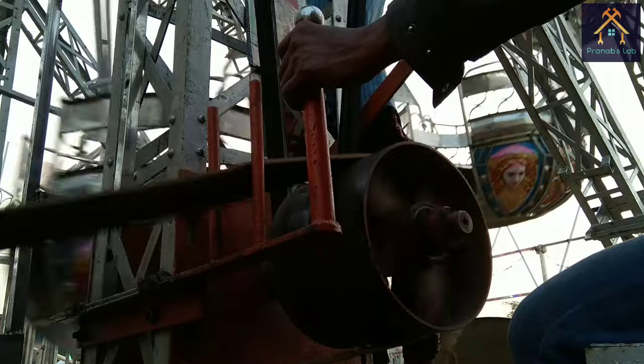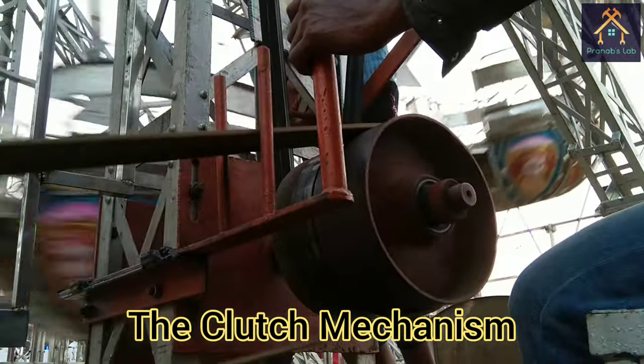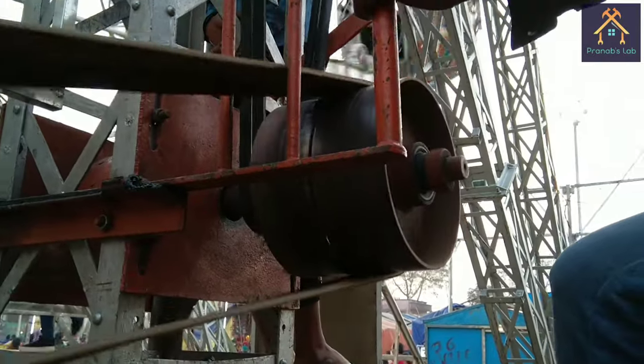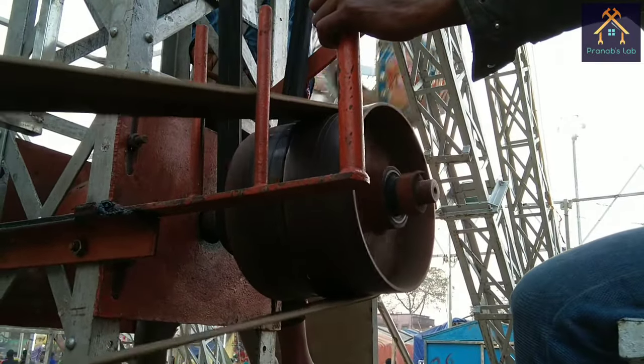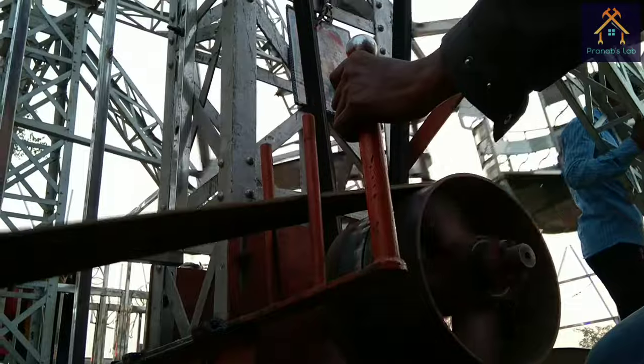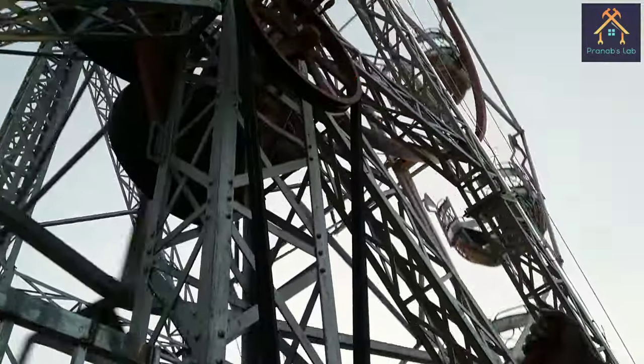Now let's discuss the clutch mechanism of the drive. Please look carefully. Actually, there are two pulleys. One is connected with the engine through the cross belt drive, that is called the driver pulley. The other pulley is called the driven pulley, which transfers the power to the third pulley through the V-belt.